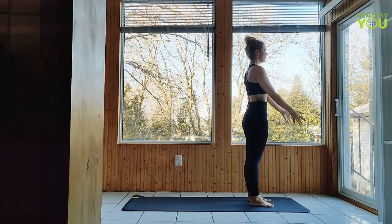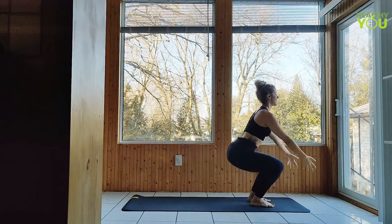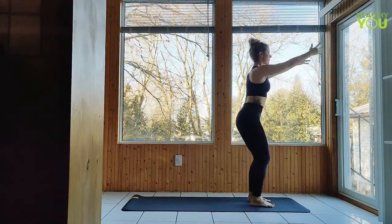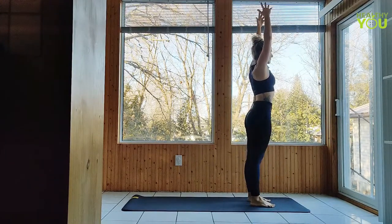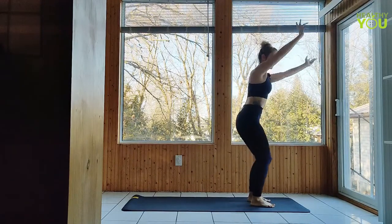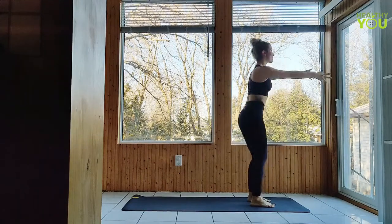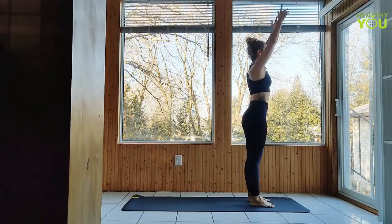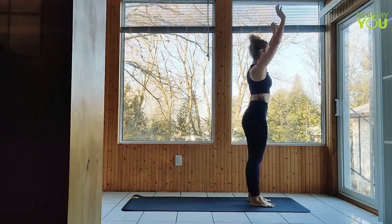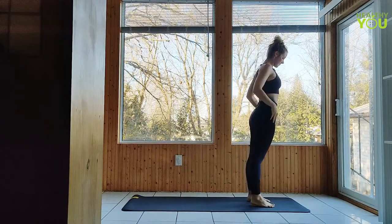Release the arms, inhale up, exhale sweep the arms as we lower to chair, and back up. Four more times, three, engage the legs, two more times, last one, inhale back up. We have chair twist pulses to the right five times, four more, three more, two, last one. Arms up, chair twist to the left for five, four, three more, two, and one. Return to standing, release the arms and adjust as necessary, taking a few breaths here.